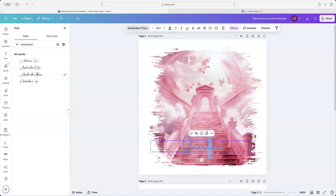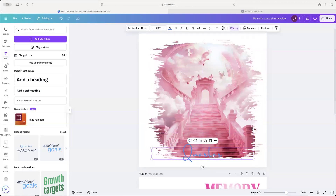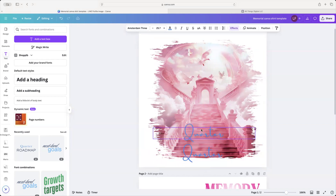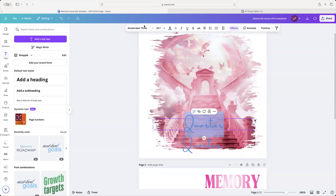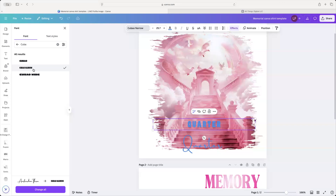The font for the words is going to be Kaboah — I know it's weird but just ride it out with me. I'm going to highlight it. Here's how you spell it: C-U-B-O-A. You want Kaboah Narrow.